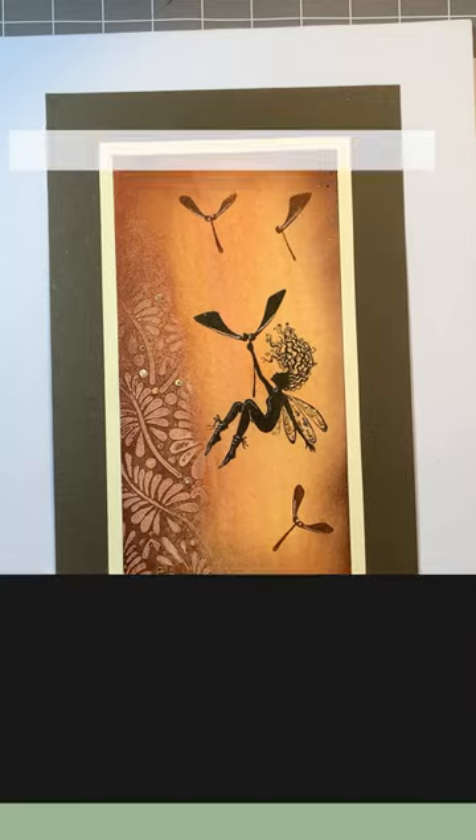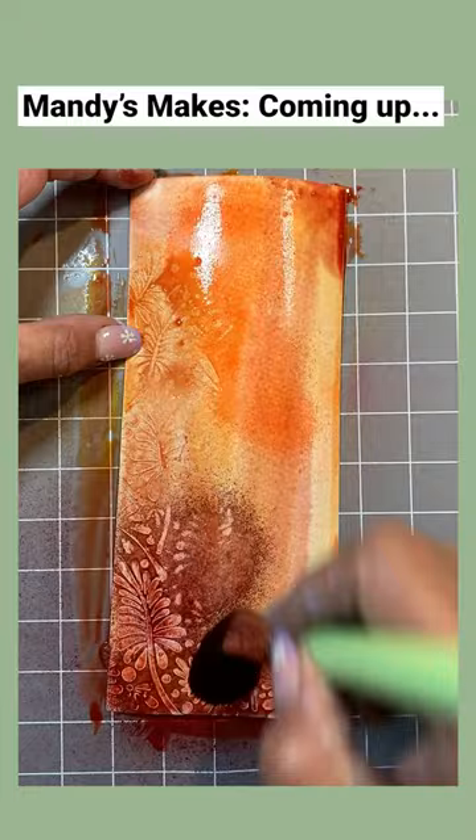Hi, my name's Amanda Branston. Welcome to Mandy's Makes. Today we're going to look at a resist, and this is a resist using gesso. Just a quick word about gesso.